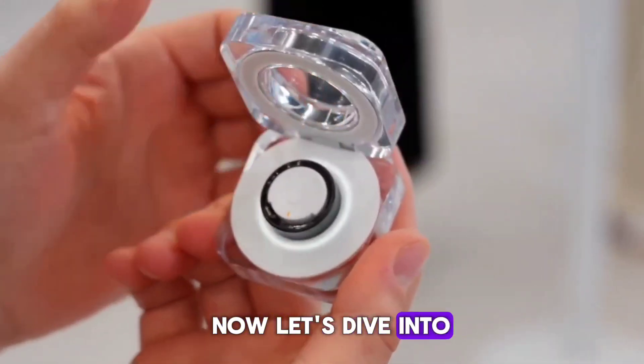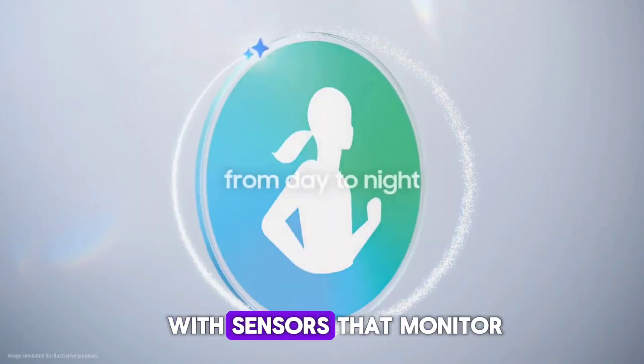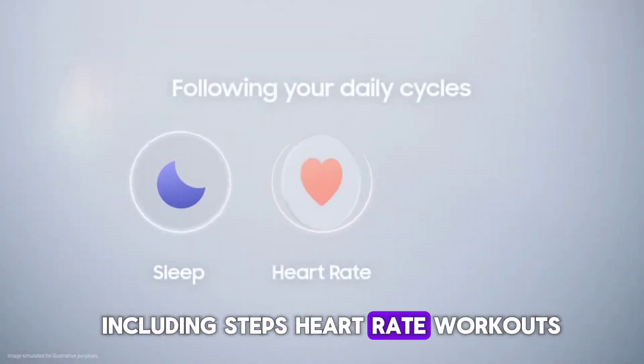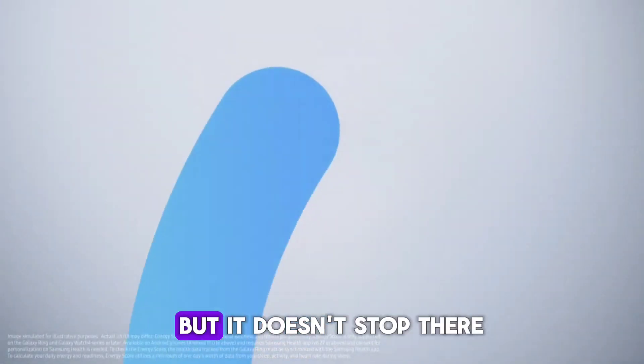Now, let's dive into what really sets the Galaxy Ring apart — its health tracking capabilities. This ring is packed with sensors that monitor a wide range of health metrics, including steps, heart rate, workouts, blood oxygen levels, and even skin temperature.